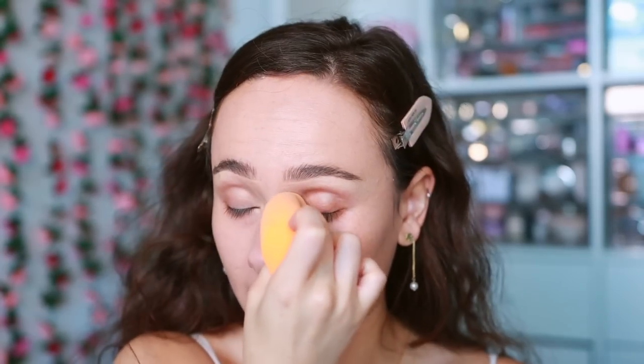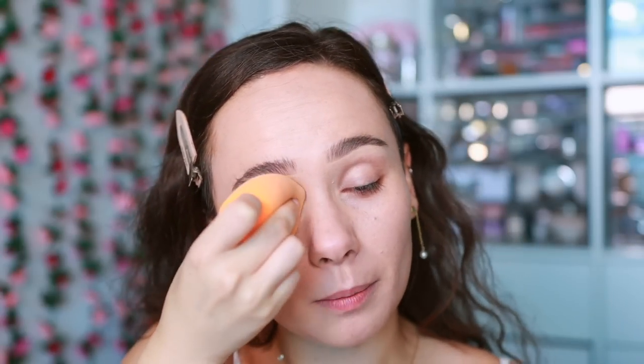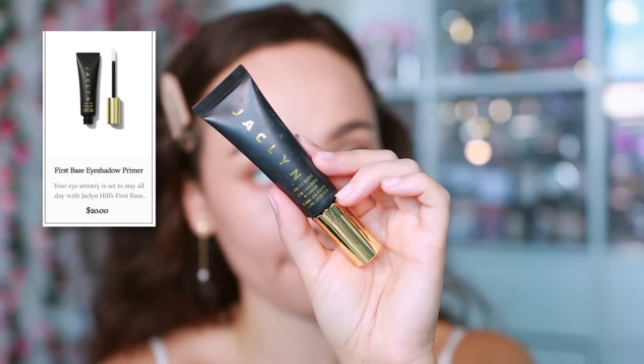I'm also putting some concealer on the inner corners of the eyes, because that's where the eyes harbor darkness and you definitely don't want that caught in photography. Blending that in, and then to make my eyeshadow stay all day I'm using the Jaclyn Cosmetics For Space Eyeshadow Primer — my favorite. I feel like it blurs the eyelid and helps makeup last longer, so I'm just blending that out with my finger.